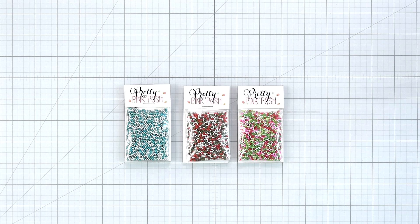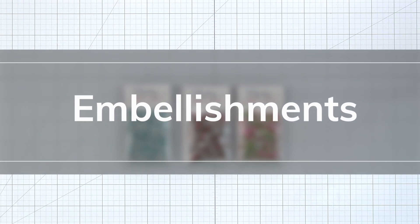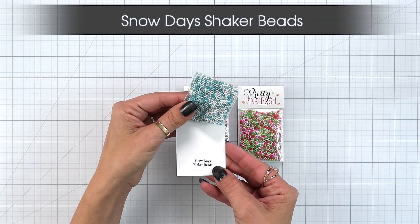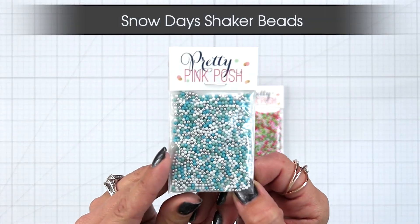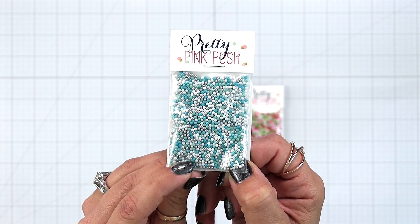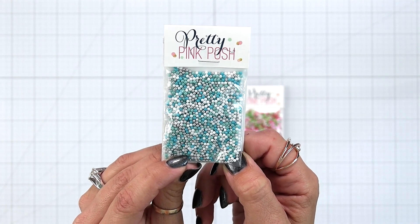Let's start with embellishments. We have three new shaker bead sets this month. We have the Snow Days shaker bead set and this is a beautiful mix of blues, silver, and whites. Perfect for all those wintry cards.